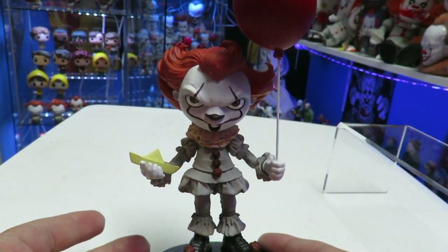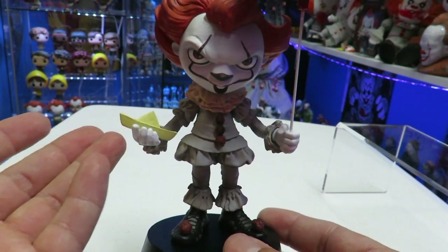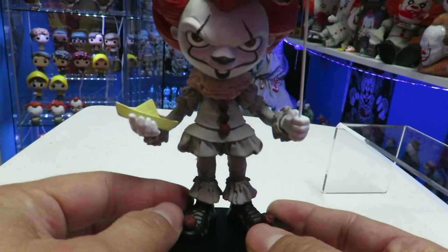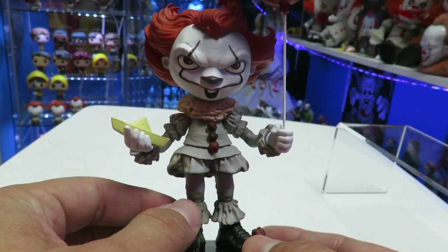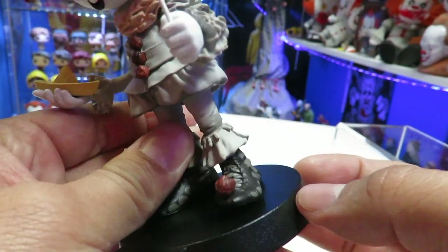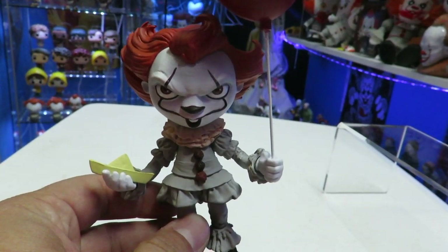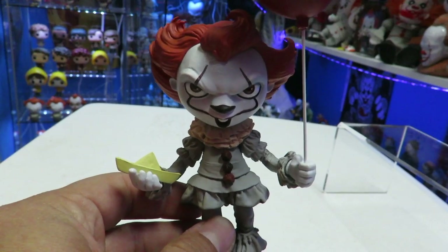I mean, it's Iron Studios — some of their stuff, as far as their statues go, they go for about $100 and up. Honestly, I think this probably should have gone for maybe $19.99, because it is just a vinyl figure of Pennywise on the base. There's nothing too crazy about it, and I still think the price point might be a little bit too high for this figure.